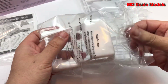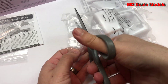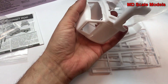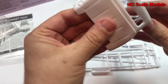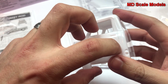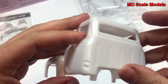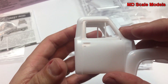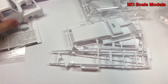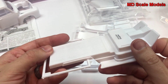Here we have the body — the cab of the truck — and that looks nicely molded. We do have some recessed lines and some mold lines that will need to be sanded out. It's a little rough around the edges, but otherwise a reasonably good mold.